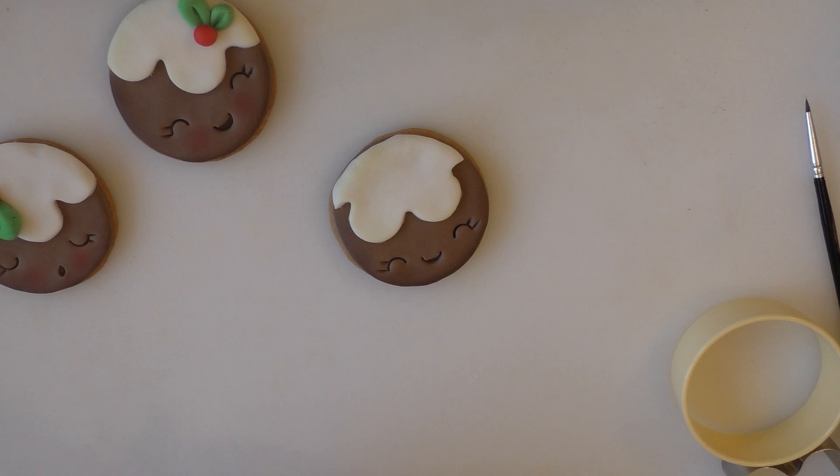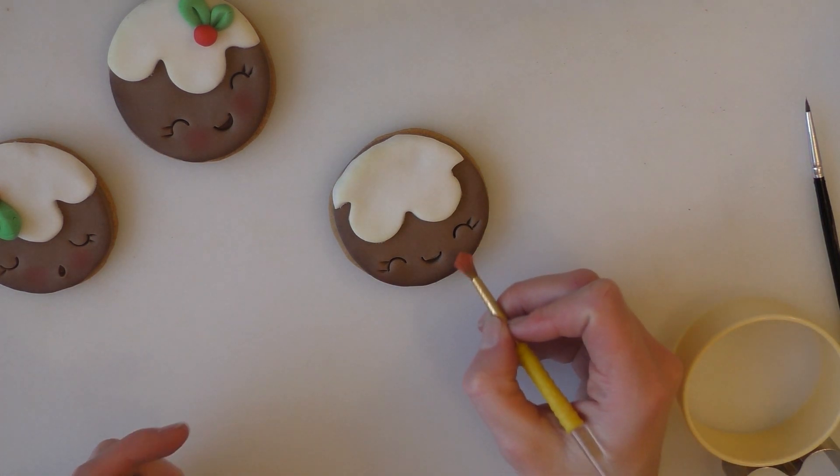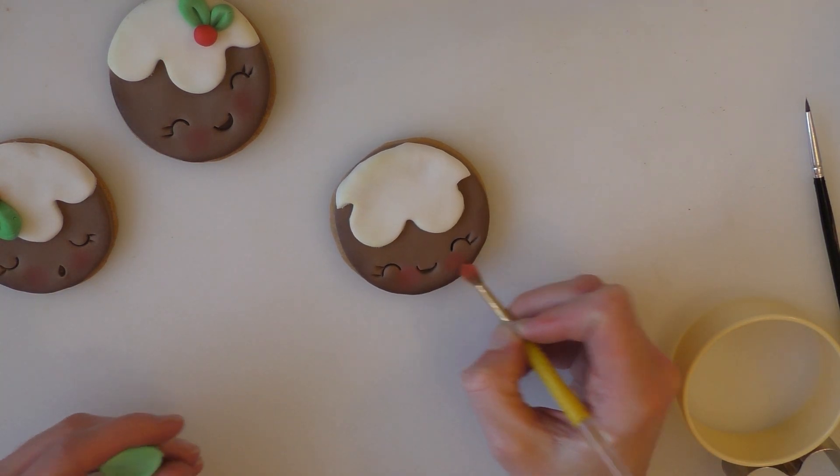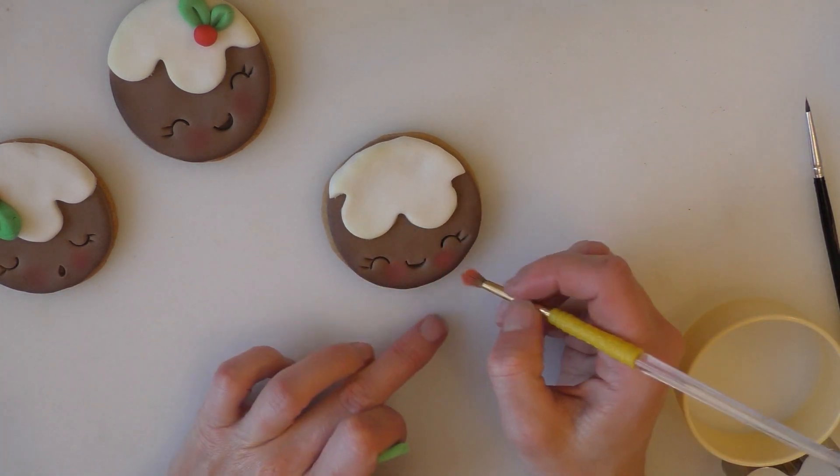We're keeping it quite simple but quite cute. And if you've got any pink edible dust, see if you can get a little bit on for the cheeks to give them rosy cheeks. If you've used quite a deep colour brown, you might find the blusher doesn't show up too well.